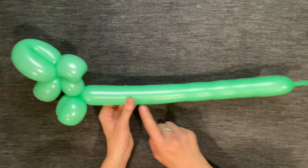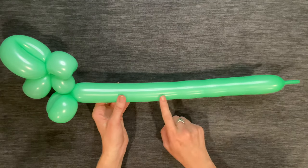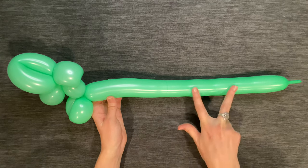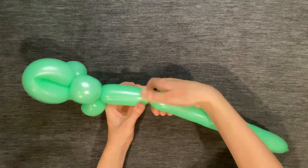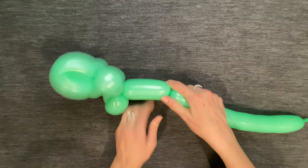Pay attention to the length of the rest of the balloon — you'll need enough room for a body, two legs, and a tail. I'm going to make a five-finger bubble for my dinosaur's body, but if you have a lot of balloon left you can make it a little longer.